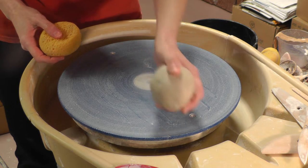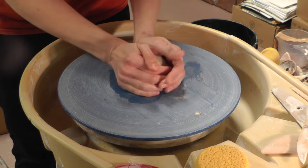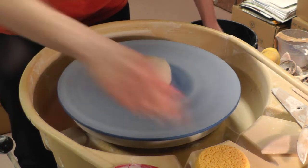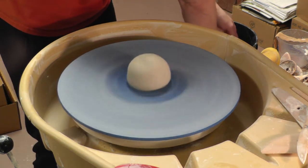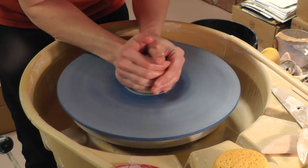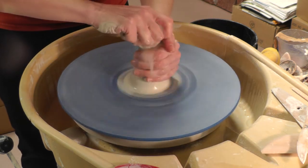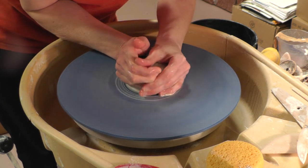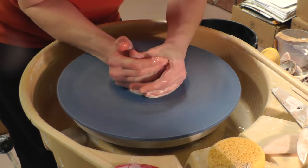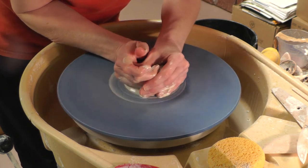All right, you ready to do this? I've got just under a pound of clay here. My clay is pretty stiff, so this may be a little bit of a pain to center. Cone up, compress down.